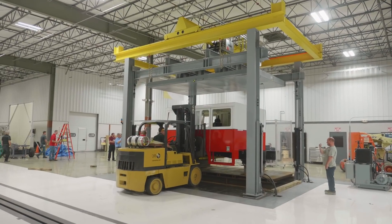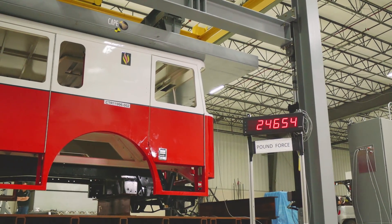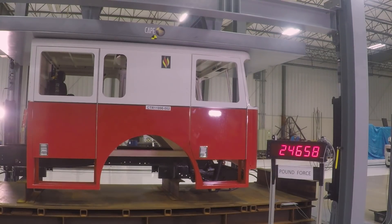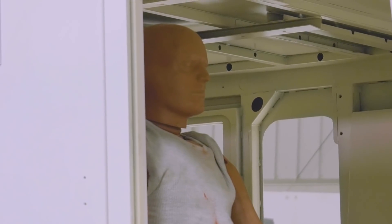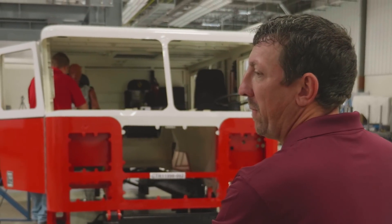Next came the roof crush machine. 24,000 pounds, or over 10 metric tons of pressure, was applied. This amount of force exceeds testing requirements, and our Full Tilt Cab proved it can take it. The stainless steel safety cage easily passed, demonstrating that survival space for firefighters remains a hallmark of the Seagrave design. If you're responding to an emergency situation, you're going to ensure that the person can get there safe and on time. And that's the entire apparatus — it is the cab, it's the occupant space, but it's the entire apparatus.